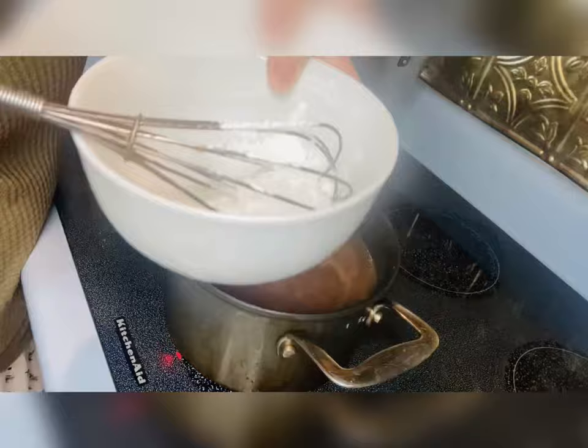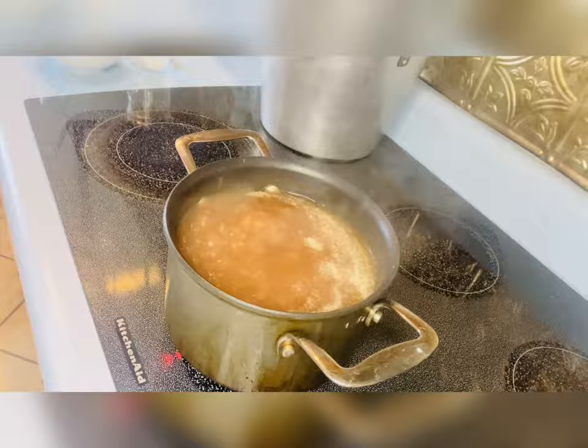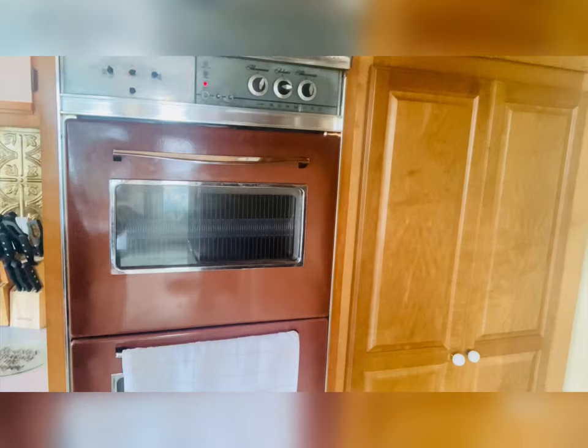Here I'm just adjusting my angle so you can see what I'm doing a little bit better — bear with me. I do have another YouTube channel for aesthetics but cooking is a little different in setup, so just bear with me on the angles. I'm sure I'll get better in time. Here I'm just adding a little bit of salt and pepper and a little bit more onion powder.